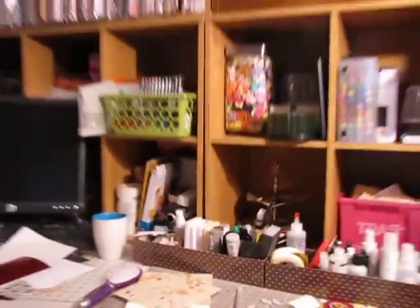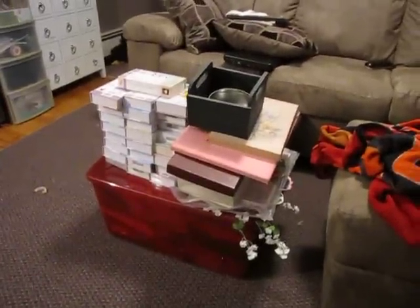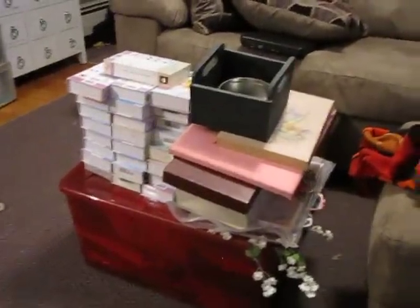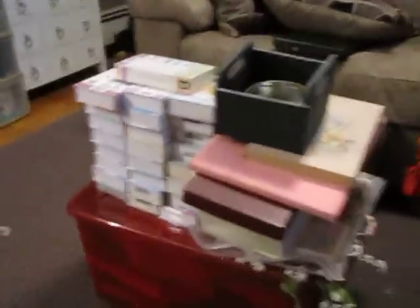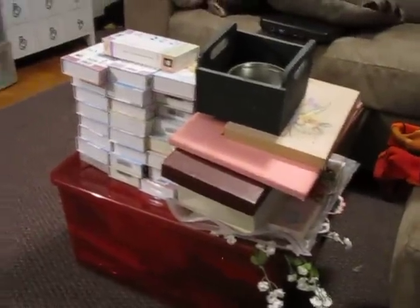So I'll give you another aerial view. This is a bunch of stuff here that needs to get put away — I have like nowhere to put my Cricut cartridges. This bin is full of ribbon and paper and everything that needs to go through. It's just I have so much to do. I don't know what's on the floor.